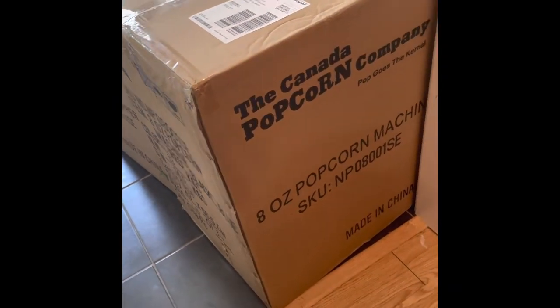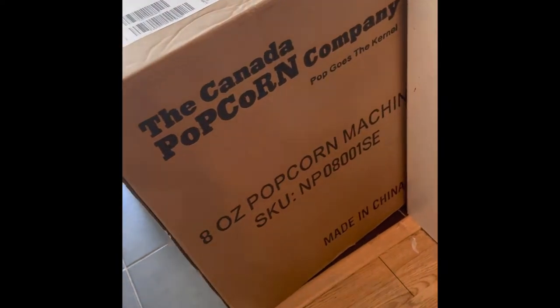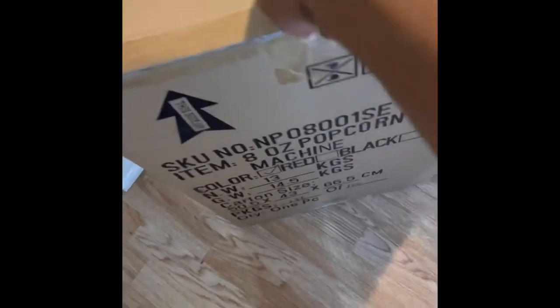Hi everyone, so today we're setting up a popcorn machine I recently purchased at the Canadian Popcorn Company. It arrived pretty quickly, probably a few days with regular shipping.